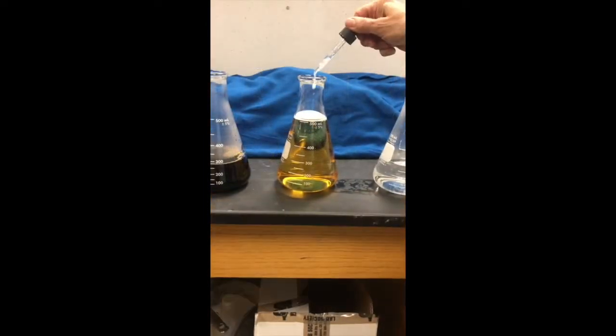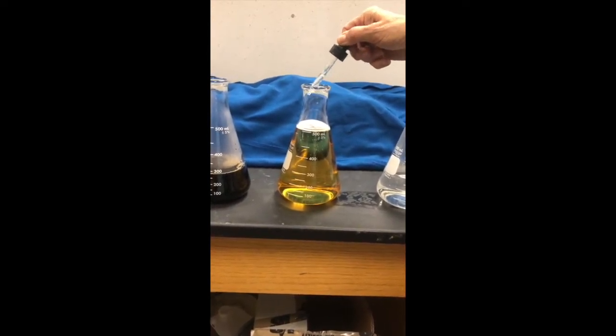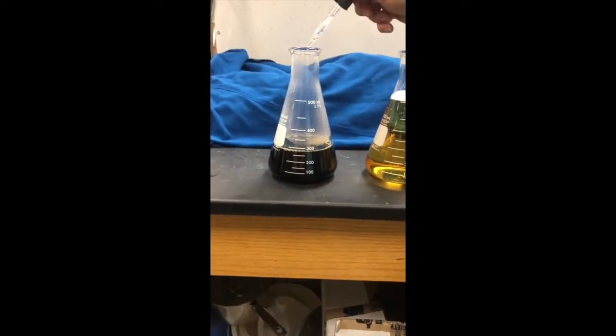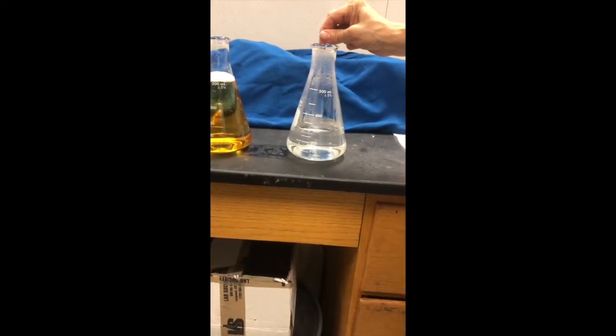Now we're going to put seven drops in a beer — this is a Corona — and now we're going to try seven drops in hot coffee. Now we're going to stir each one just very minimally.